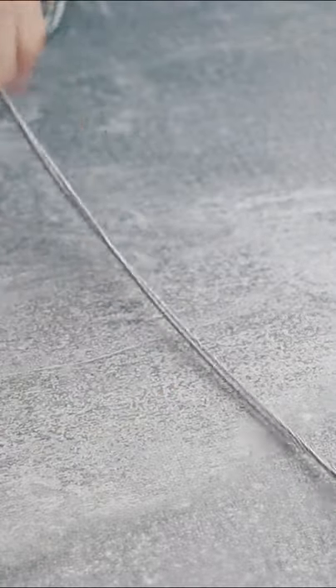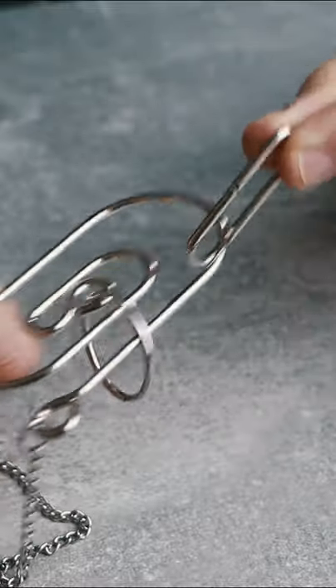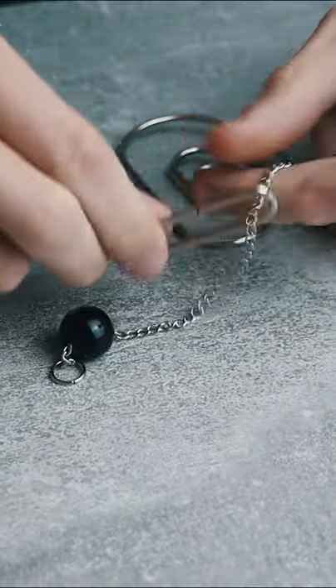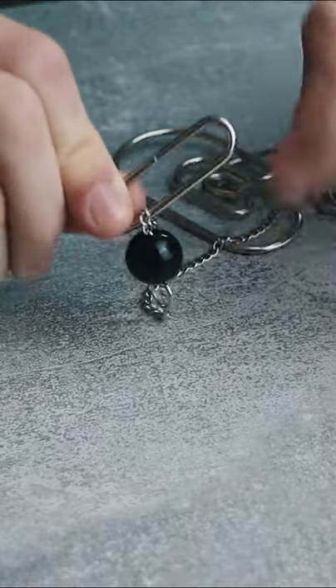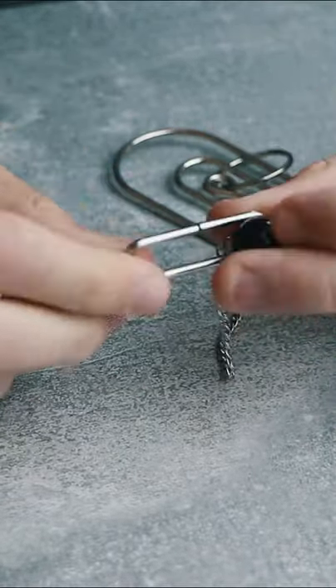Some puzzles are super weird. For example, this one. The goal of this puzzle is to remove this piece out of the wire. If you try to remove it to here, you will see that the piece is stuck because of this large ball that is bigger than the hole of this piece.